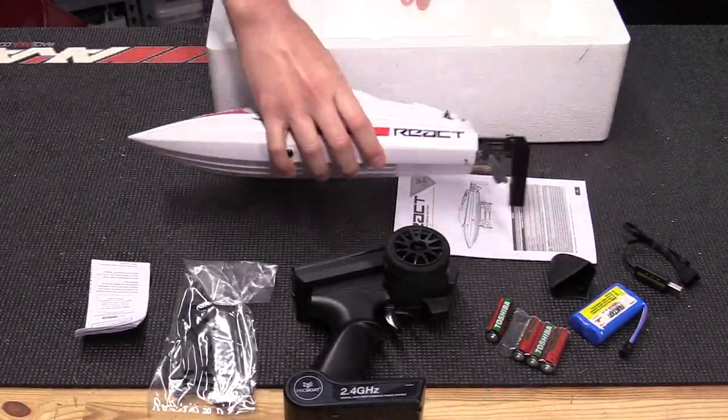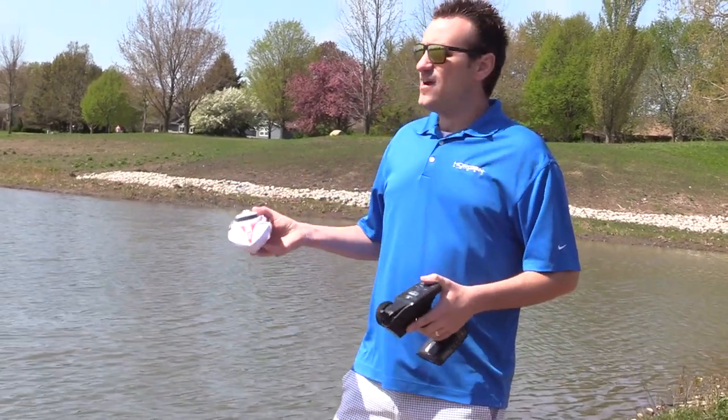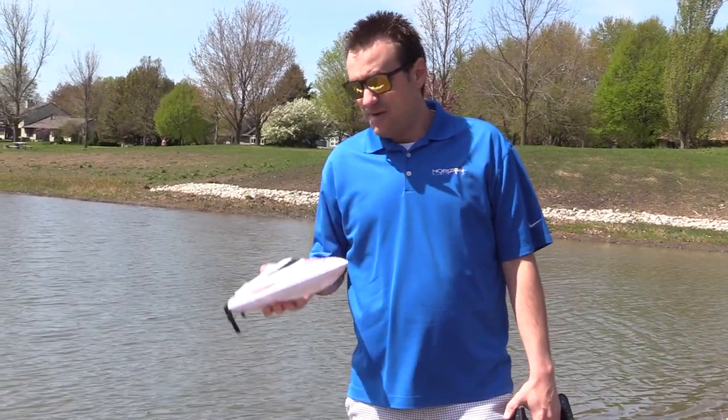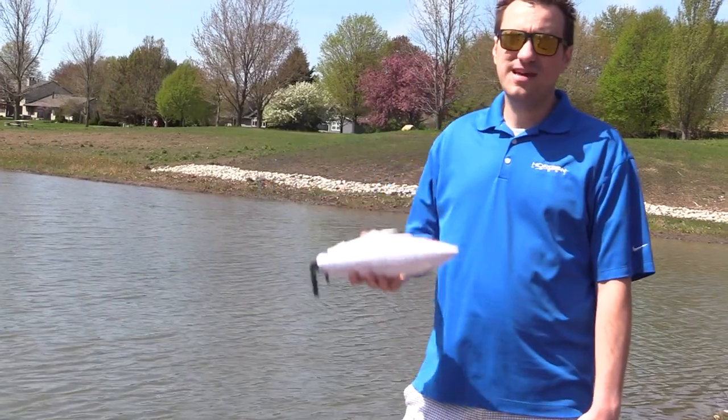I got to tell you, I'm kind of a huge fan of this boat now. It's the perfect size, especially for any small lake like this. If you enjoyed this episode, let us know in the comments, or if you have additional questions about this boat, we'll put a link in the description — ask away as well. Make sure you're watching on YouTube and subscribe. But other than that, I'm going to go boating some more. Thanks for tuning in — we'll see you in the next edition.